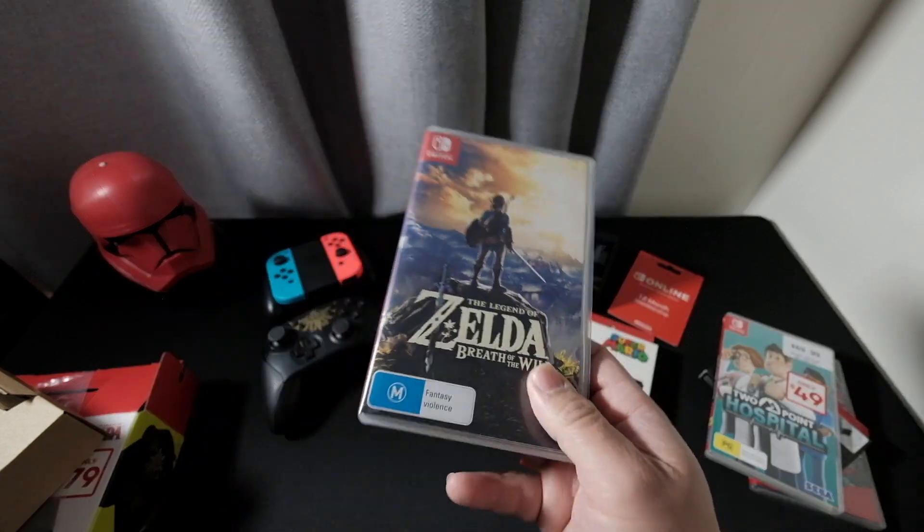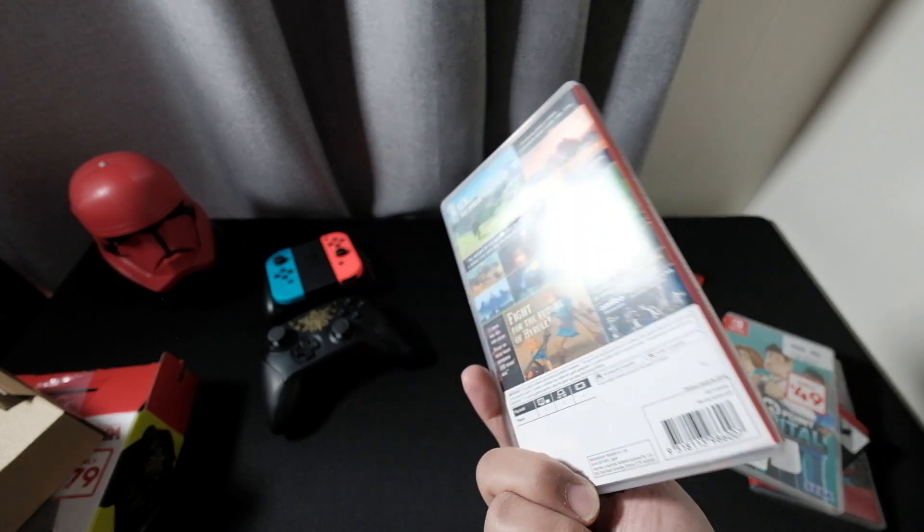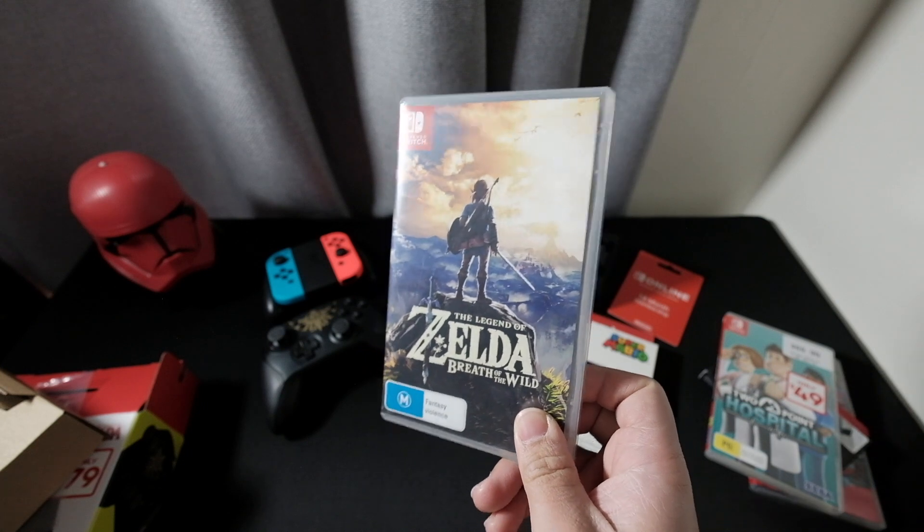Of course we got my favorite game: The Legend of Zelda: Breath of the Wild. This one actually won Game of the Year in 2017 — I think it's a great game, you have to play this.